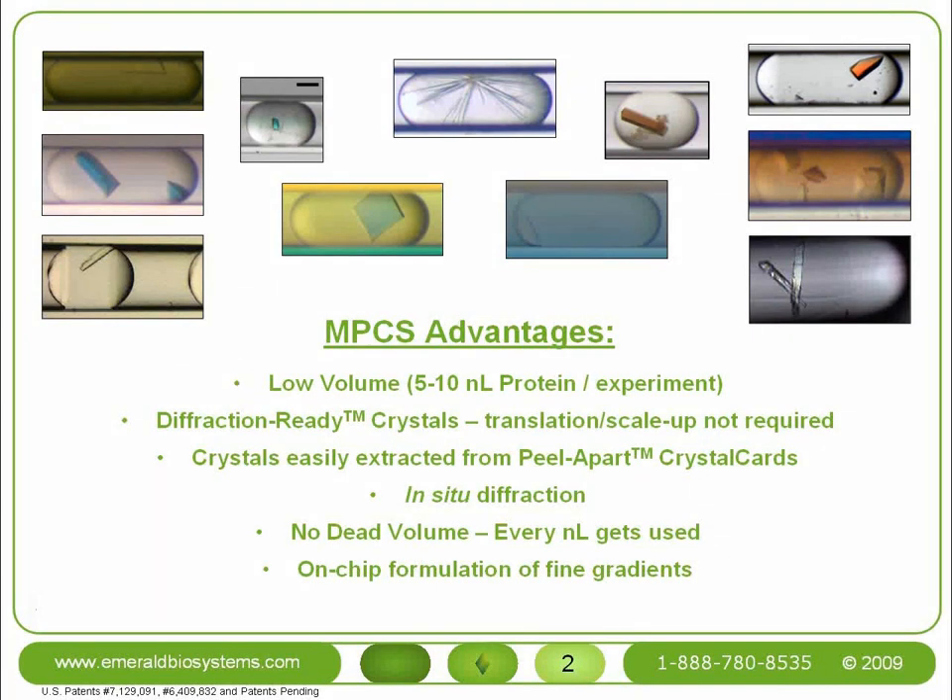Diffraction-ready means two things: first, translation to a different crystallization method is not necessary, and second, scale-up to a larger experimental volume is also not necessary. The MPCS crystals shown on this slide range from 50 to 200 micrometers on a side, or in other words, large enough for subsequent diffraction experiments.